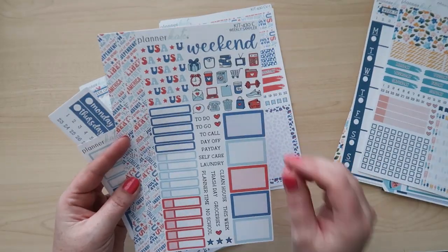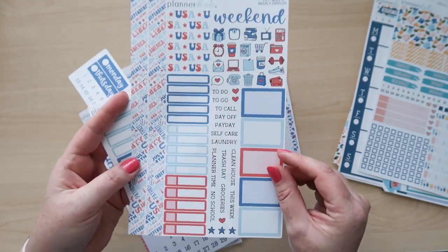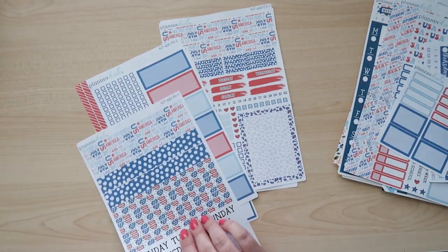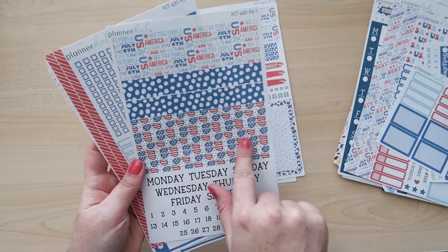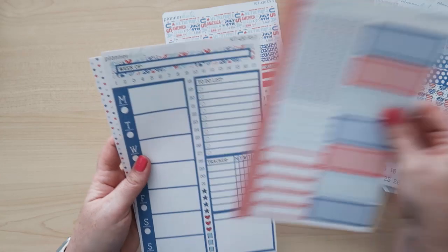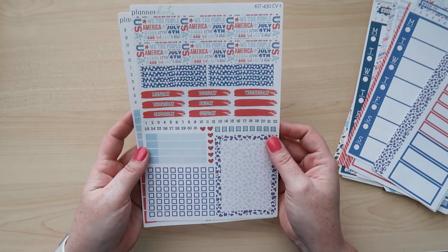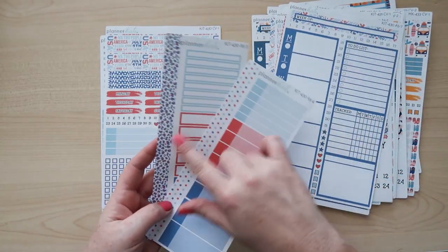The last kit is kit 430, called The 4th. I love this design and the colors — it's great for the July kit and it comes in the monthly kit and budget kit as well. I have the weekly sampler page, individual date covers, and basic labels. For the A5 size we have the date headers — I love these sunglasses and this strip right here. I have the top boxes with checklists, the Week at a Glance, and the time labels and two-tone labels. Both compact vertical sheets are here as well. The washi on this kit is really super cute too.